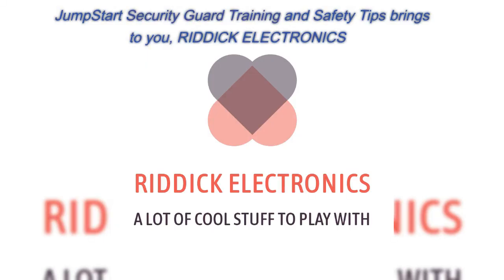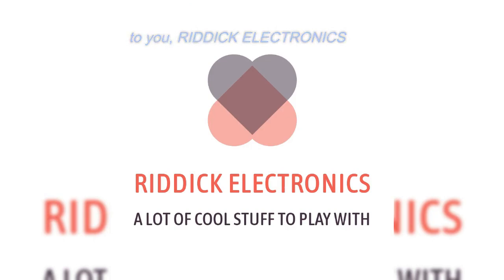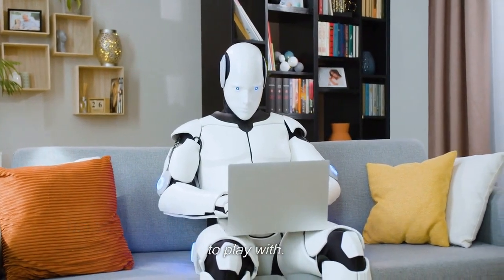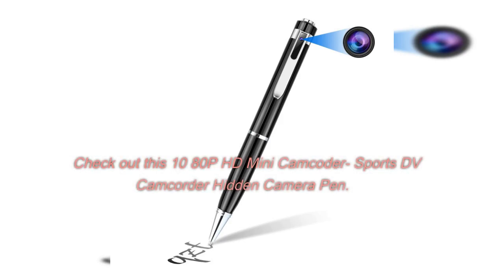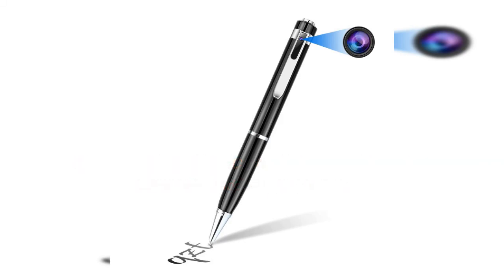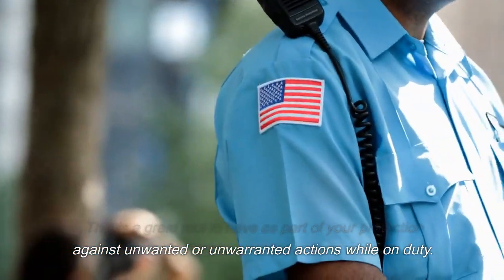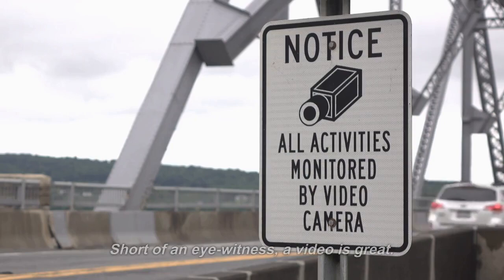Jumpstart Security Guard Training and Safety Tips brings to you Ritik Electronics, the electronics store for unique electronics and fun things to play with. Check out this 1080p HD mini camcorder sports DV camcorder hidden camera pen. This is a great tool to have as part of your protection against unwanted or unwarranted actions while on duty. Short of an eyewitness, a video is great.